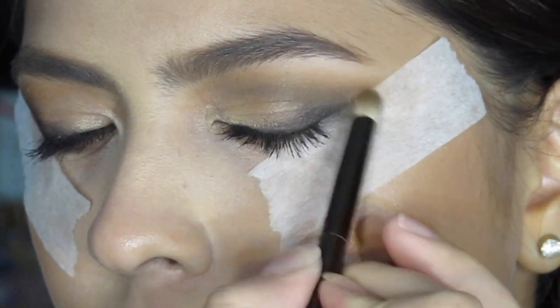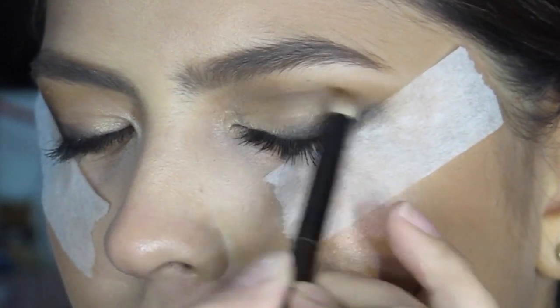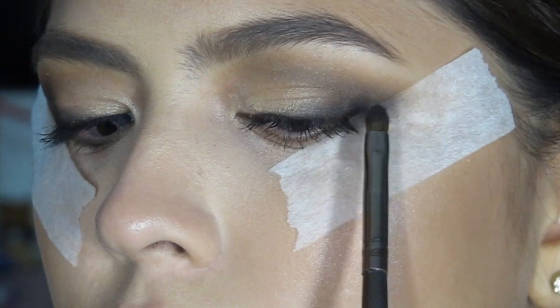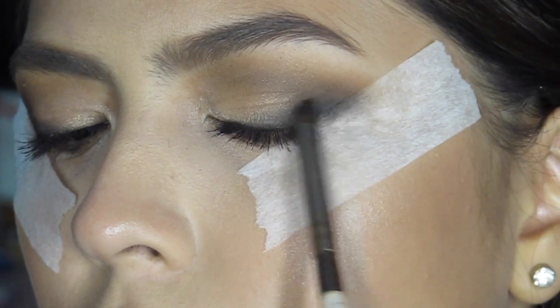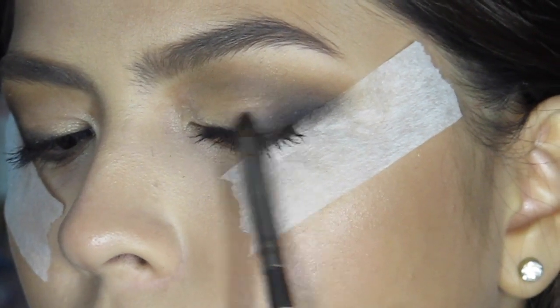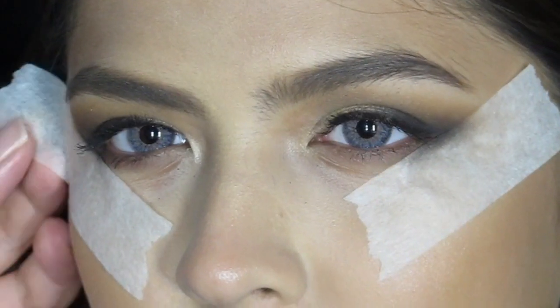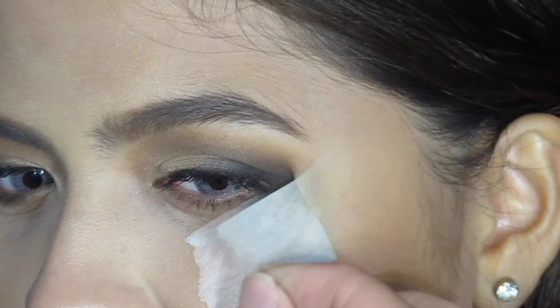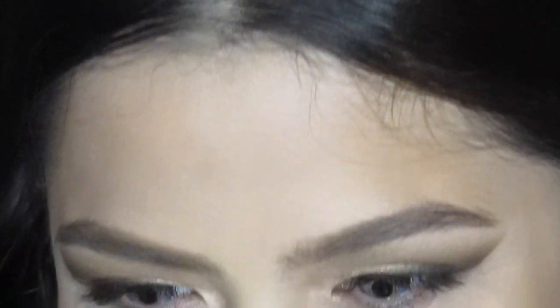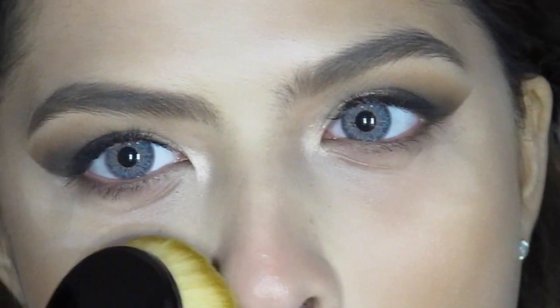I just reached for the brush that I used before with the matte brown color so that I can blend the colors at the same time. Slowly remove the tape and as you can see, it's so sharp. So if you're having a hard time making this kind of eyeshadow, this is a trick for you. And yeah, Alexa was so amazed by it — she was like, 'if looks could kill,' because it was so sharp like a knife.